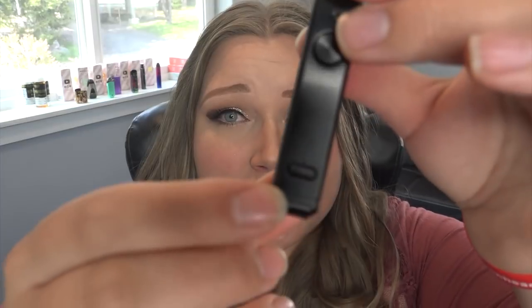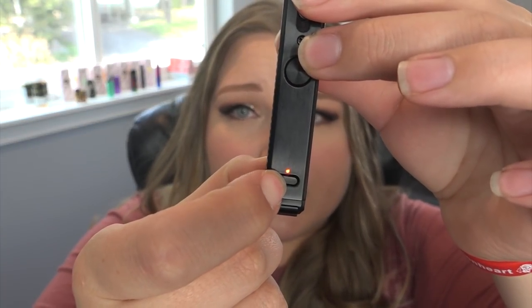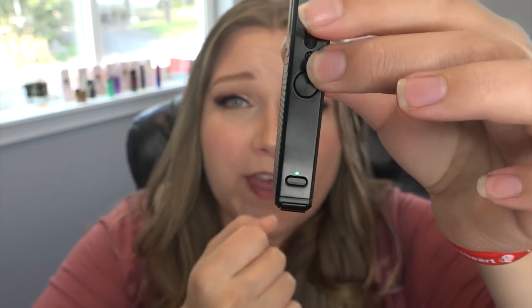I wanted to show you replay mode in action. You press and hold this button for three seconds and then it's green, which means replay mode is on. The green light stays on when you're vaping. To turn it off you just press and hold for three seconds. This only charged up to the yellow indicator light, which is anywhere from 30 to 70 percent — I gave it about 15 minutes to charge.